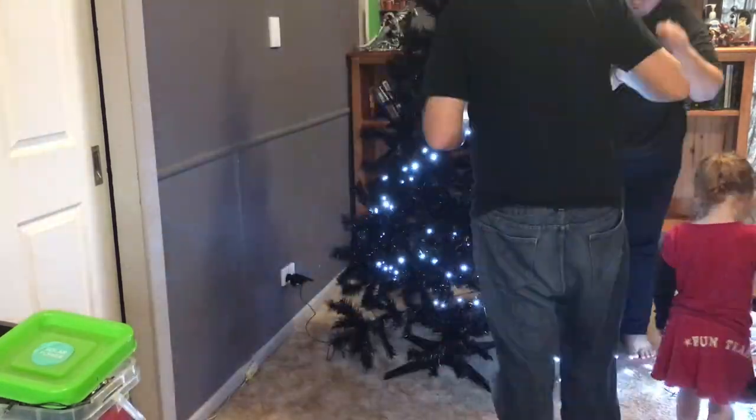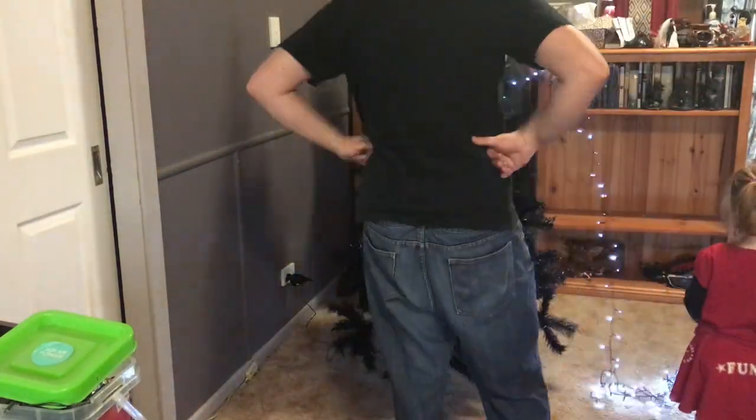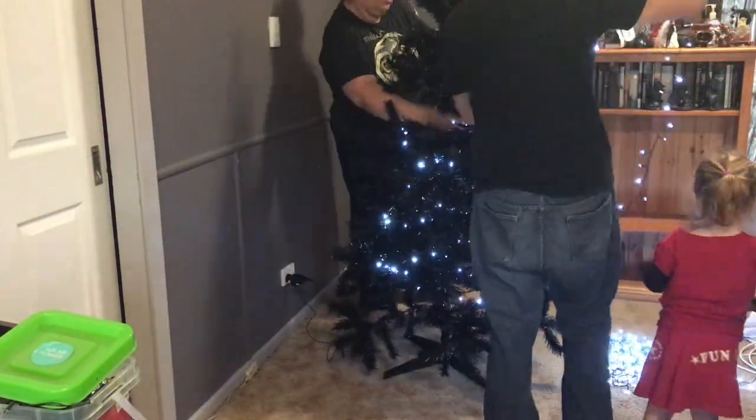Stormy got so excited when we turned on those lights — she was like going "wow" and "pretty," and it was just so darn cute.